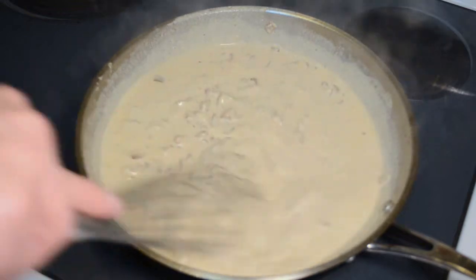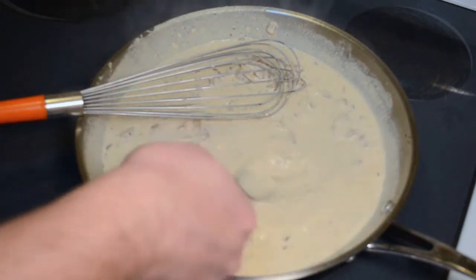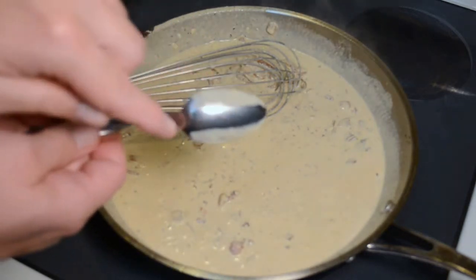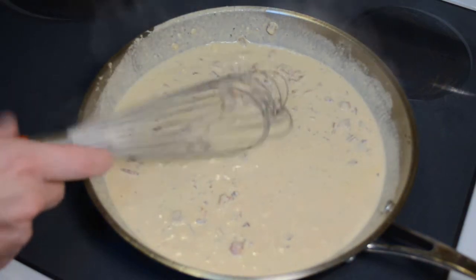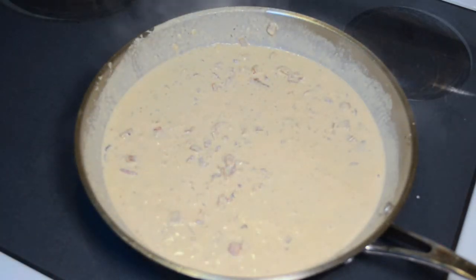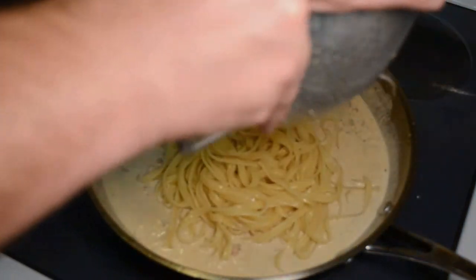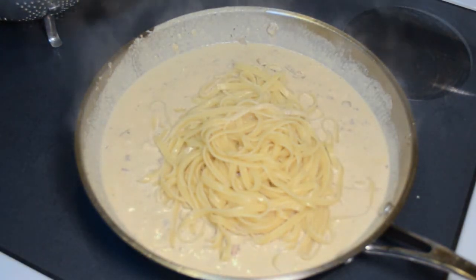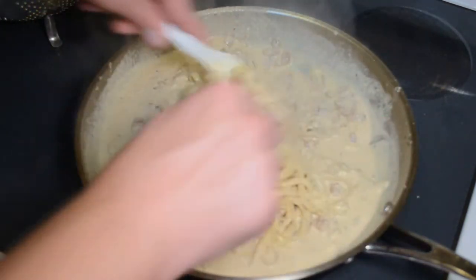Okay, we're looking pretty good here. To tell when it's thick enough, stick a nice-sized spoon in there, take it back and wipe it with your finger — and if it stays just like that, your thickness is just right. Go ahead and set aside your whisk. Dump in your pasta; I only cooked half a box. I'm just going to toss this together. Normally you would cook a whole box.